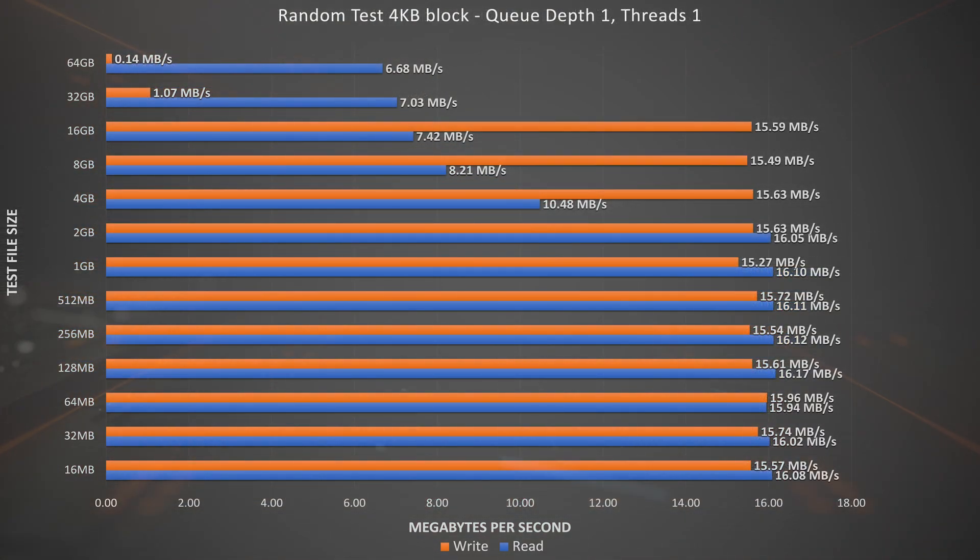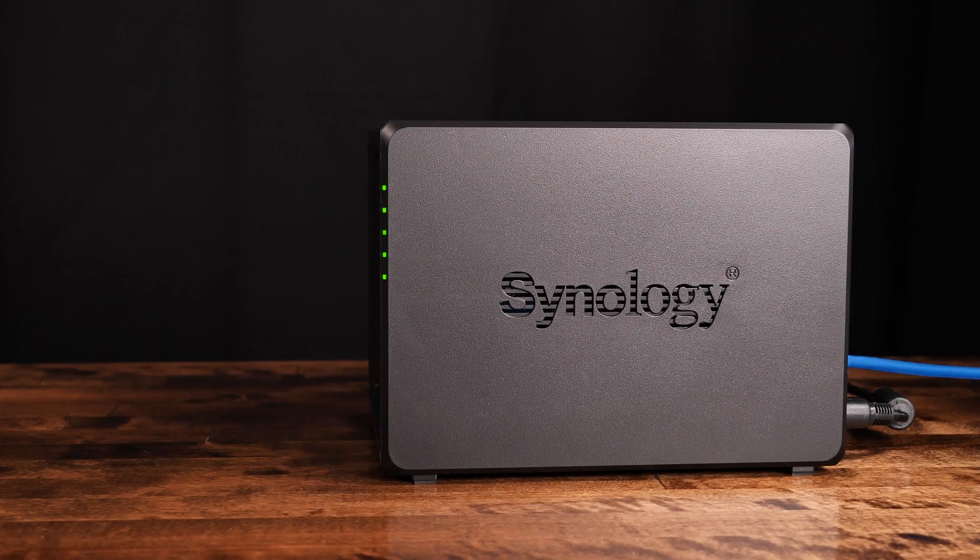Now onto the results of a random 4KB test with a queue depth of 1, which is truly a worst case scenario for random access. These numbers are low, but don't be too concerned — if you had applications that read and wrote in this fashion, you would not use a NAS filled with mechanical disks. This little NAS shows consistent numbers up until 4GB file sizes before dropping off. Single-queue random read-writes are very hard on NASes with only mechanical drives, and that really shows at the largest test file size of 64GB. Synthetic benchmarks are not real life though.